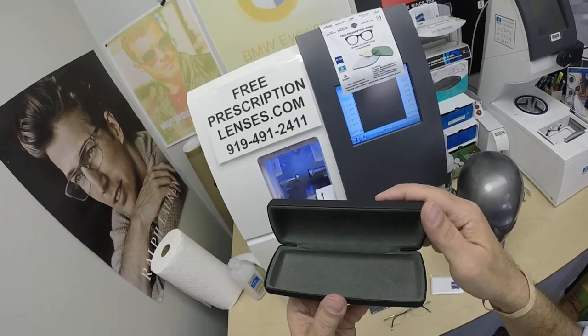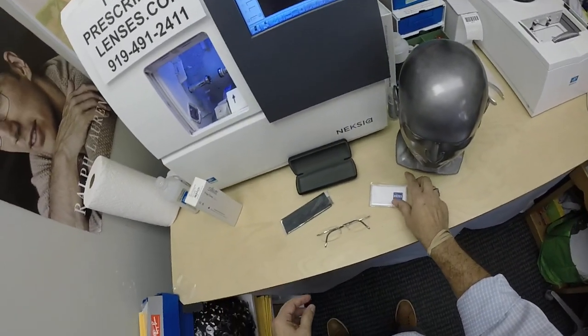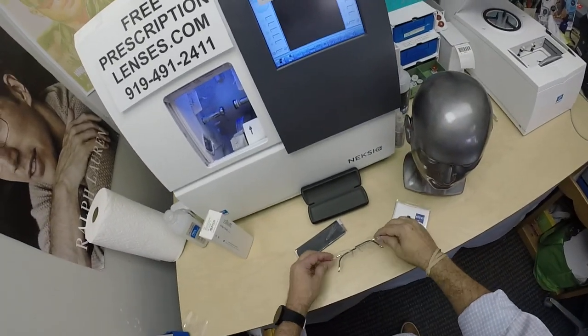You get the hard shell Silhouette case with that, and the Silhouette cleaning cloth. Of course, he got DoorVision chrome anti-glare, so you're also going to get the Zeiss cleaning cloth.